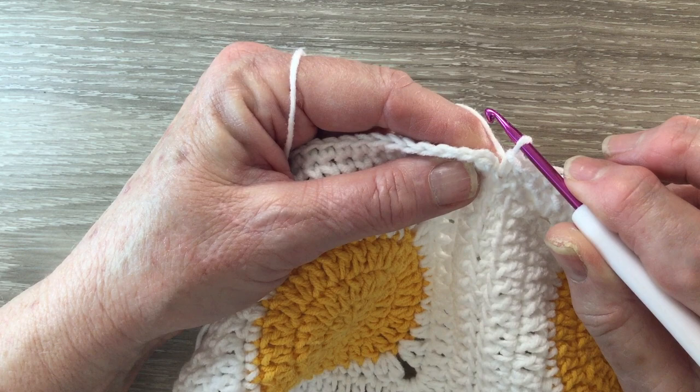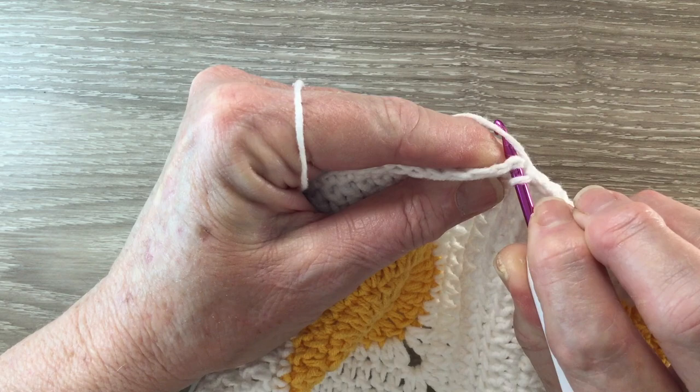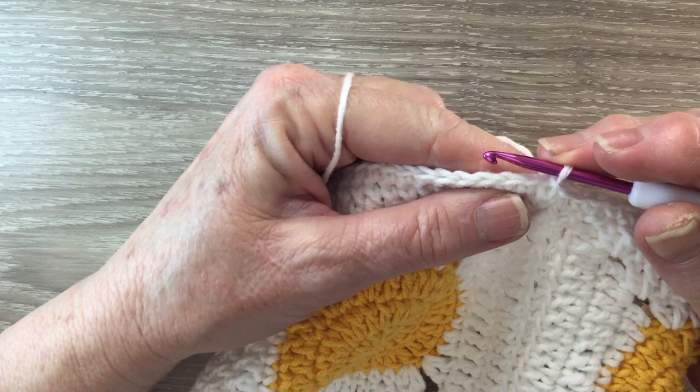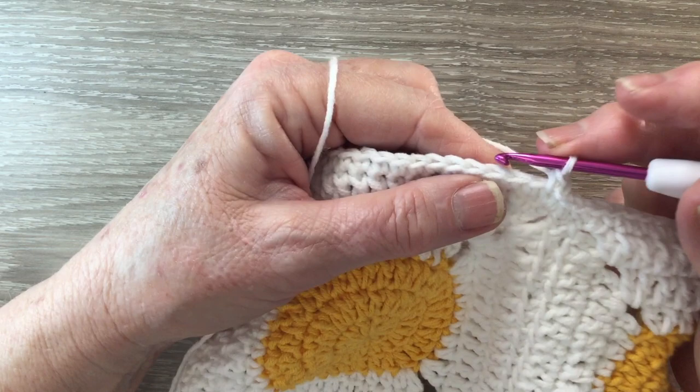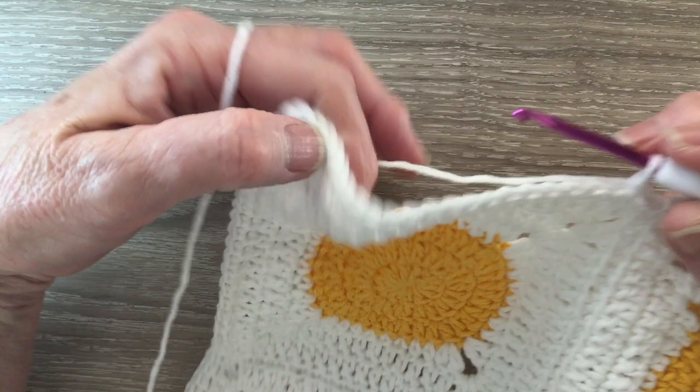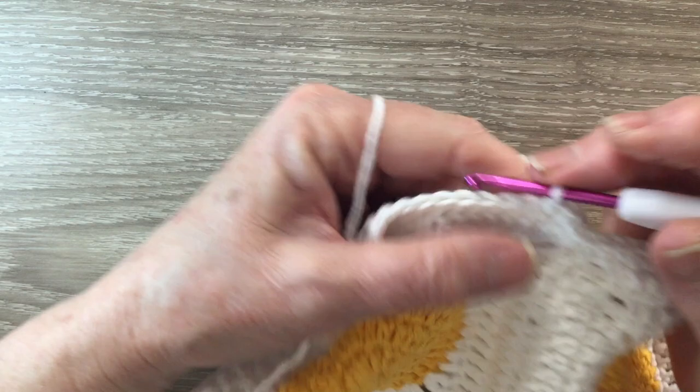For a slip stitch, put the hook into the stitch, bring through a loop and take it straight through the loop on the hook. For row 2 we start with 1 chain and work 1 single crochet into the same stitch as the chain. Then we're going to work 1 single crochet into each stitch to the corner stitch, so 1 single crochet into each stitch up to the corner.